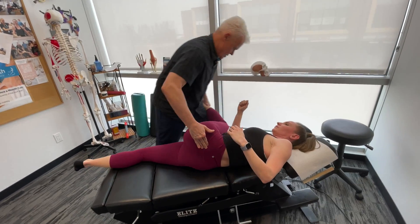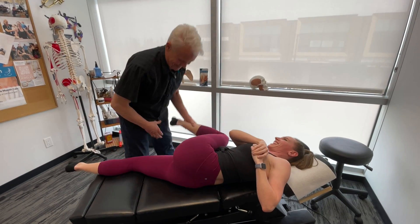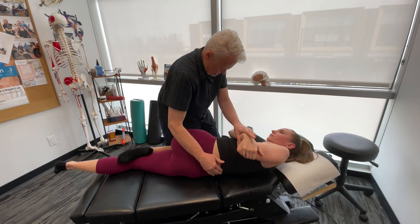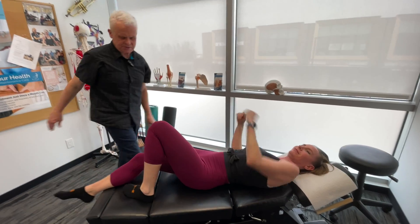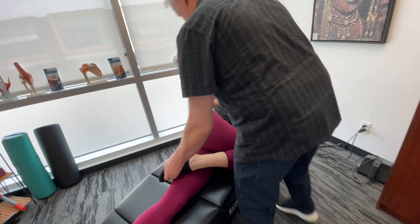Just get in there and see — not too bad really, a little bit there. Bring it down — drop down, drop. There we go, perfect. Turn to the other side. We don't want to leave a restriction on one side and release the other — that could actually create problems.